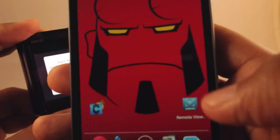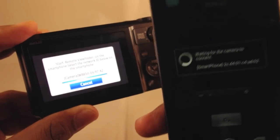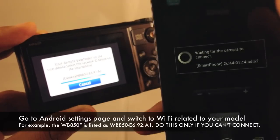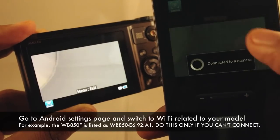Then I go to the Remote Viewfinder app on the phone and the two are going to seek each other out. In the event that you can't connect to it and you have some problems the first time, what you want to do is go into settings and switch your Wi-Fi instead of your current Wi-Fi mode.